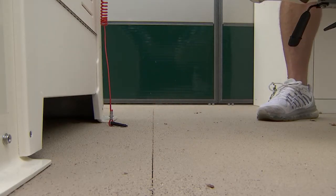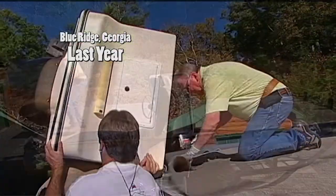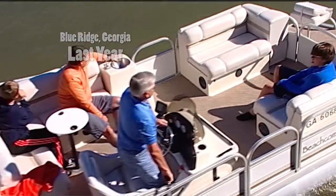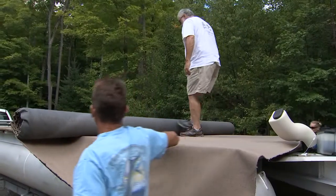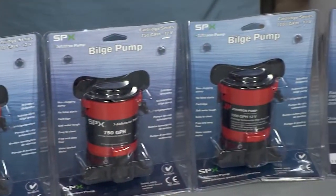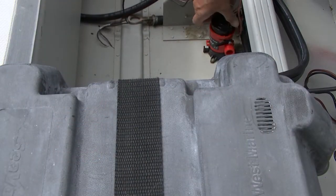Recently we re-carpeted a pontoon boat in Georgia with a product called Shaw Marine Carpet — it has a special R2X treatment. I want to do the same thing here and get this thing really looking awesome. We're also going to learn a lot more about pumps today with our friends from Johnson Pump. And like always, the program is going to be jam-packed with tips and information — here's today's very first one.